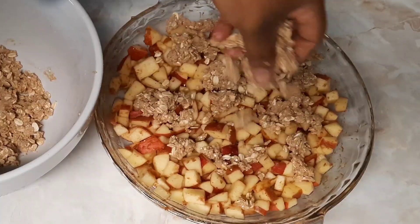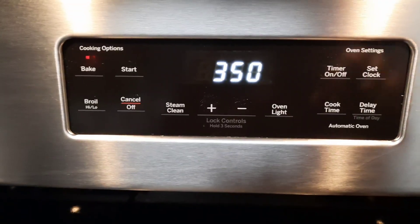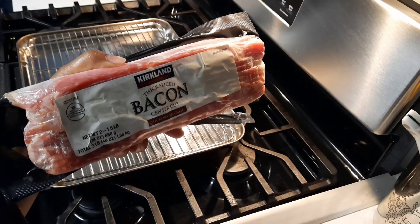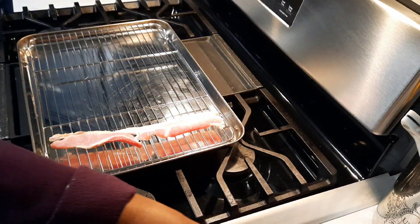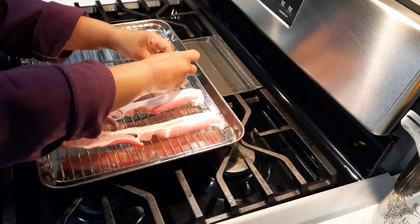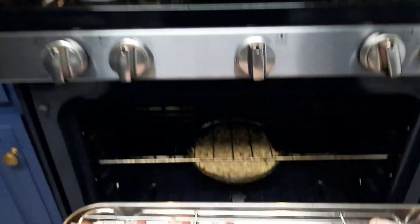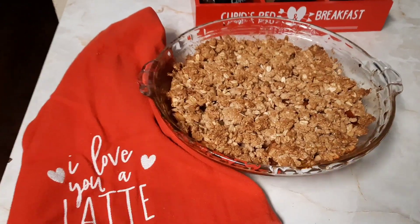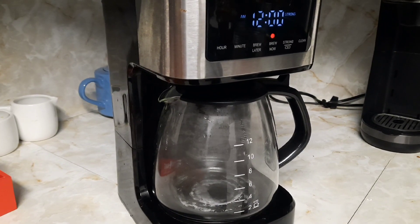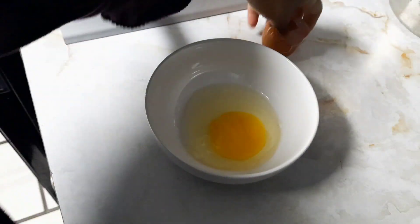Now I'm sprinkling my oatmeal crumble on top of the apples and rearranging it nicely. It goes into a preheated oven at 350 degrees and I'm going to bake it for 35 minutes. In the meantime, I'm laying out some bacon on a baking sheet with a wire rack and baking it in the oven. If you haven't tried baked bacon you should — it gives it such a wonderful flavor, and you can make it crisp or soft depending on your preference. Here is the apple crisp after it came out of the oven; it smelled so divine in our house.